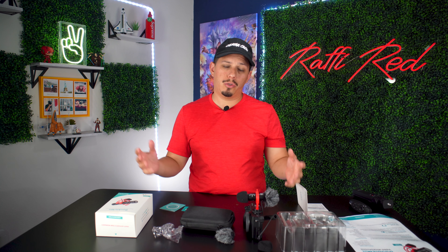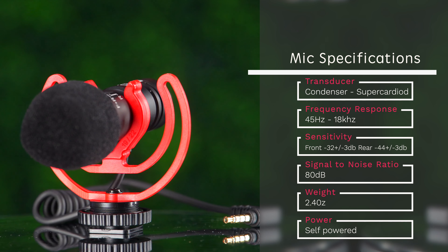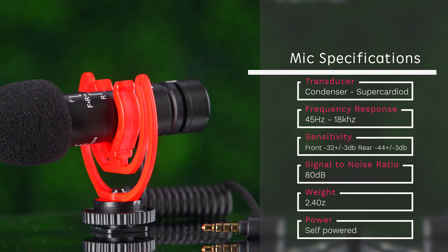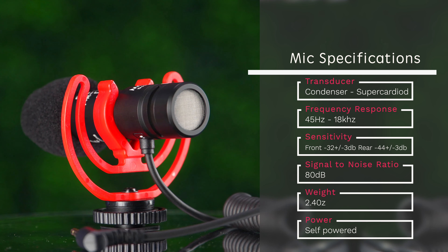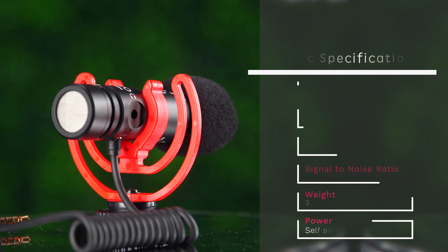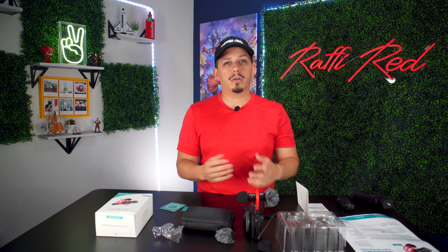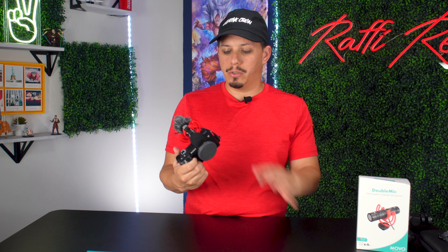Some specifications: the transducer is a condenser mic with a supercardioid pickup pattern, which captures crisp, precise audio while eliminating background noise — perfect for outdoor shoots. It has universal compatibility with smartphones, tablets, mirrorless cameras, DSLRs, and more. It also supports headphone monitoring for playback on smartphones with third-party apps, though that feature is not supported for DSLR. Now that we know all the ins and outs and features of the Double Mic, let's put it to a test — with and without the windscreen, and also testing for vibration pickup.